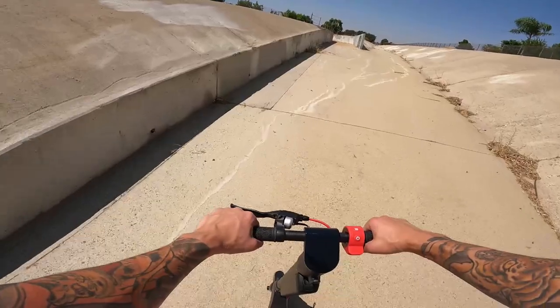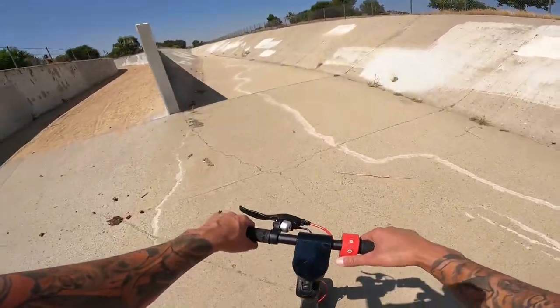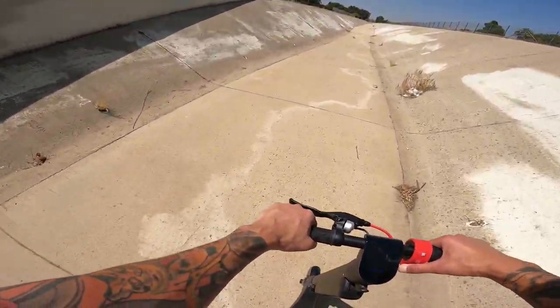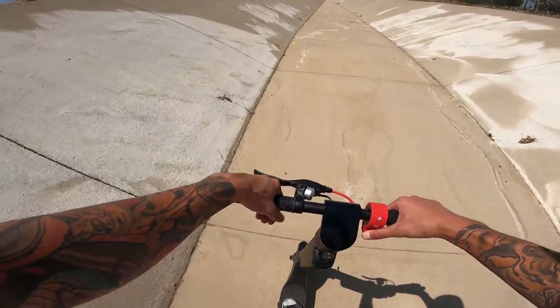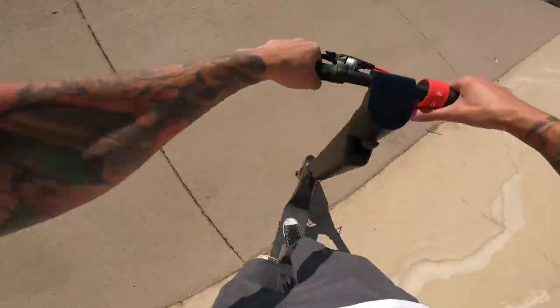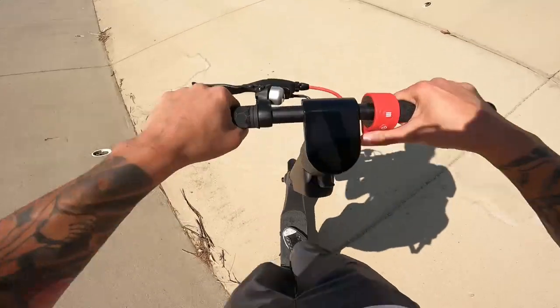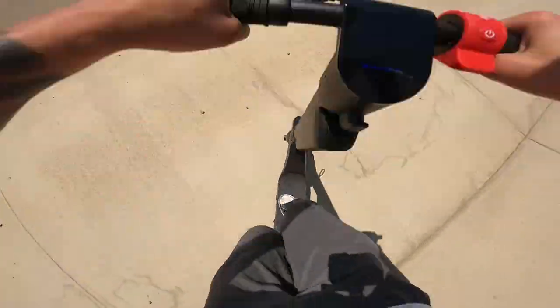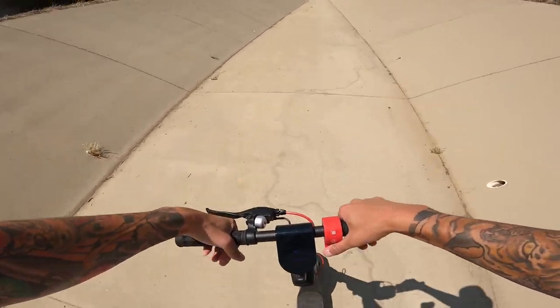This looks like that chase scene in Terminator 2 when John Connor's on that XR80, being chased by liquid metal in the truck — this is sick. I think it widens up out here actually. Look at that, it widens up a bit. Should we hit a few wall rides? Let's do it. I'm going to try to gap this thing here — oh, I didn't think I was going to make it. Oh my god, this is sick. Look at that, I'm on the top. Sorry for my grunting, this is a very physical activity.